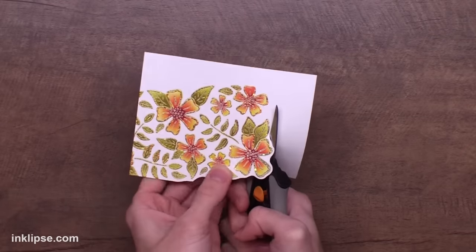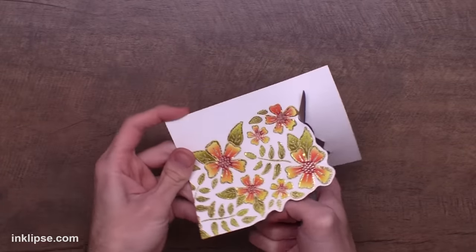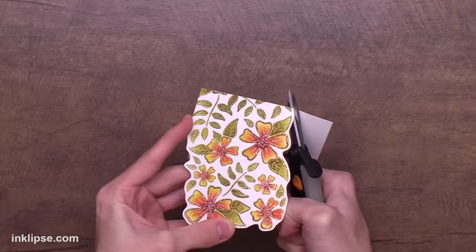Now to finish this off, I ended up cutting it out with my Fiskars spring assist scissors. I just left a little bit of a white border and I love these scissors because they spring back out at you so your hands don't get tired and you're able to get into these small little details easily.